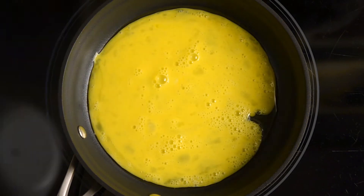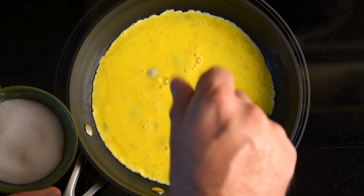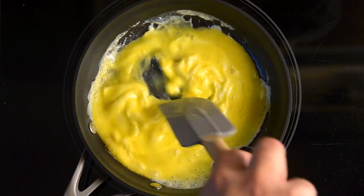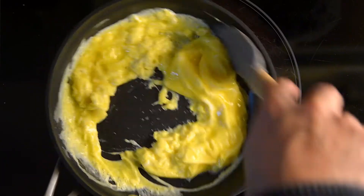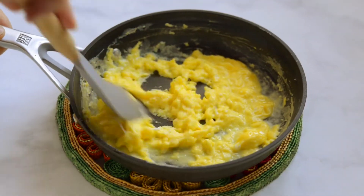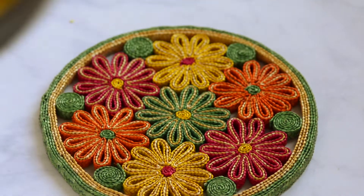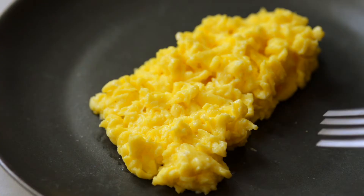Don't go anywhere — this is a really quick process. Add a pinch of salt and pepper, then mix with a wooden or silicone spatula. When the eggs are about halfway cooked, lift the pan off the heat and keep mixing quickly. The eggs will keep cooking because the pan is still hot, so keep mixing until they are nice and fluffy. Serve while they're hot — these are also great with toast or in a tortilla.